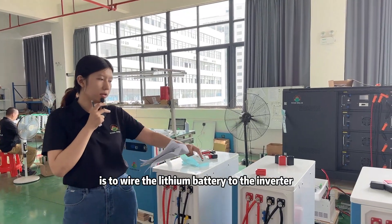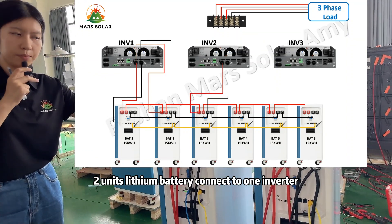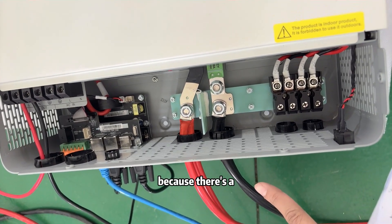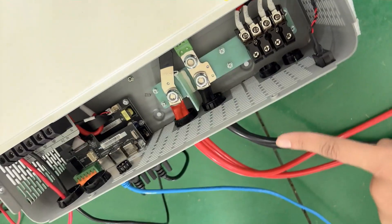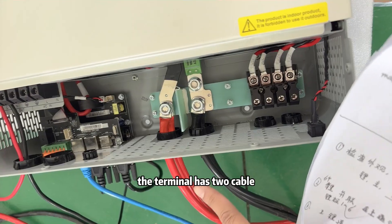The next step is to wire the lithium batteries to the inverters. 2 lithium batteries connect to 1 inverter. So you can see here the terminal has 2 cables.